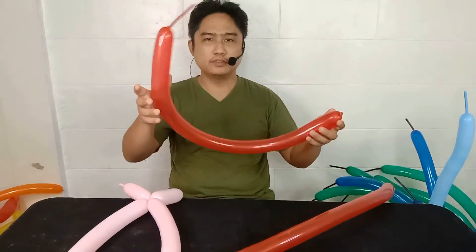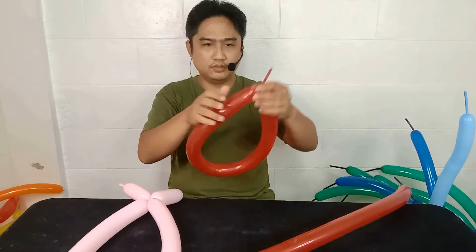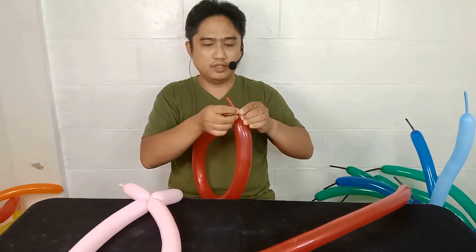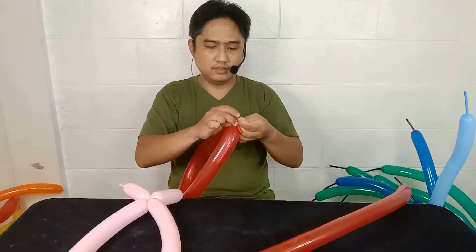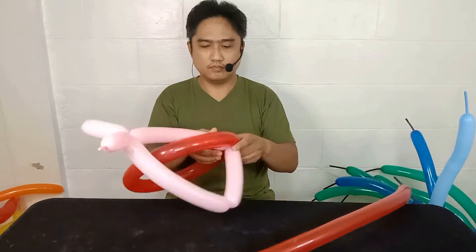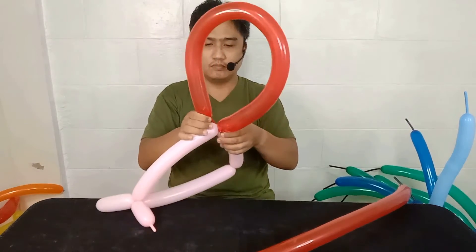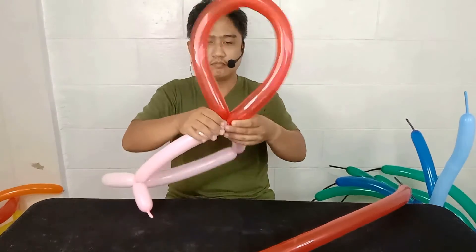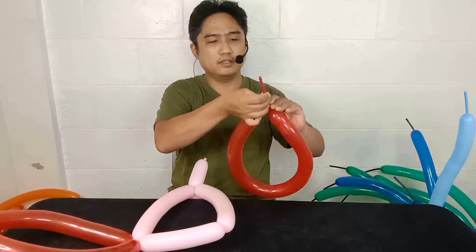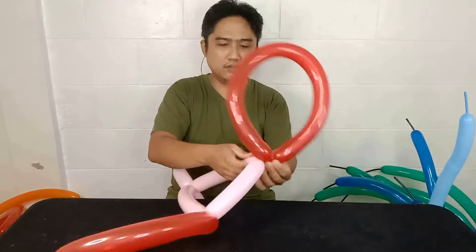Now for the ears, create a loop using these two balloons. Take another loop like this — there you go. Now put it here.